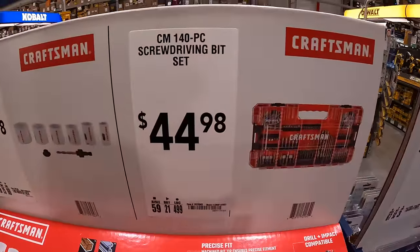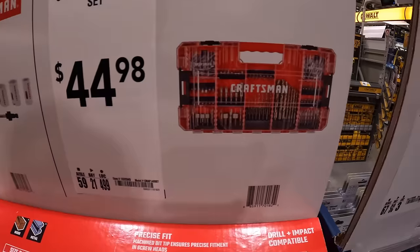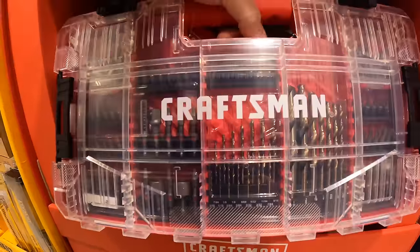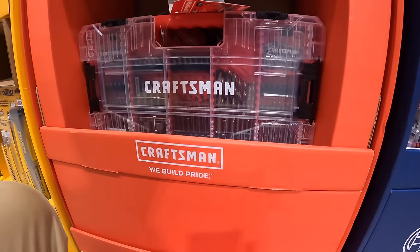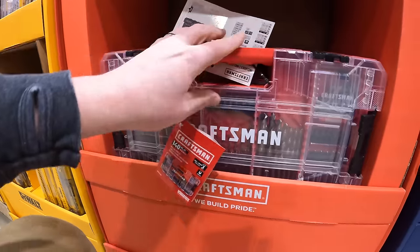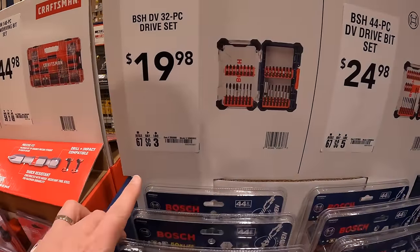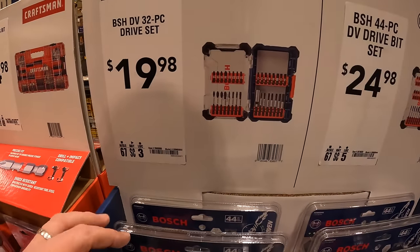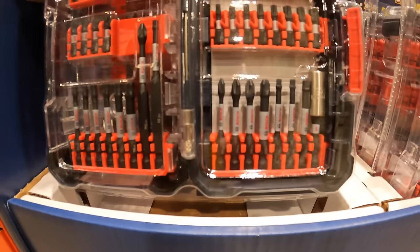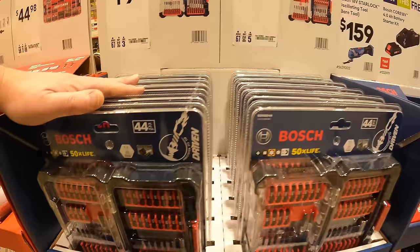The Craftsman hole saw set doesn't come in a hard case — it's just vacuum sealed. Then they have this 140-piece screwdriver bit set for $44.98, so not bad for 45 bucks. It's $45.98 for Bosch's 32-piece drive set, and it does come in a hard case. You can never use too many bits.